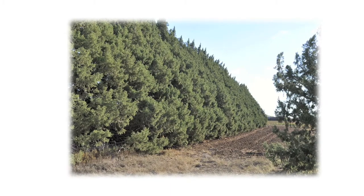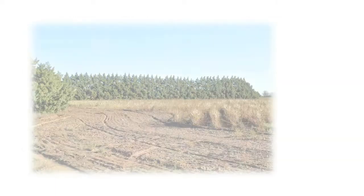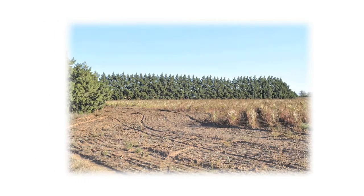With a little attention and care, you will soon have a mature windbreak which will add value to your home and property and will provide protection for soil and structures for many years to come.